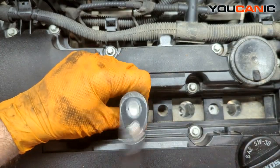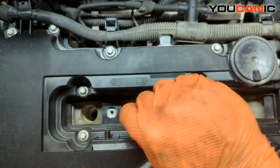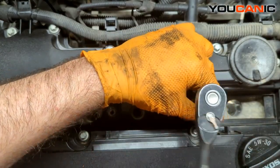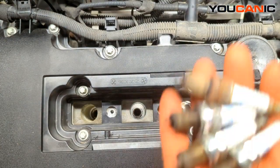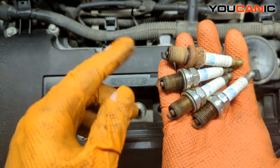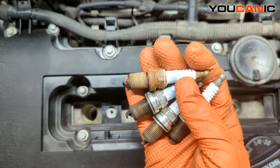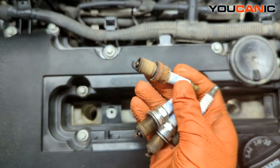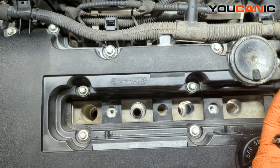I like to look at the spark plugs when they come out to see how well they're burning and if they have a fairly even burn. All in all the burn doesn't look too bad — fairly consistent. This top one is a little rusty and crusty, so clearly some moisture has been getting in there. We also want to double-check that the crush washer isn't still down in the hole before we put our new spark plugs in.